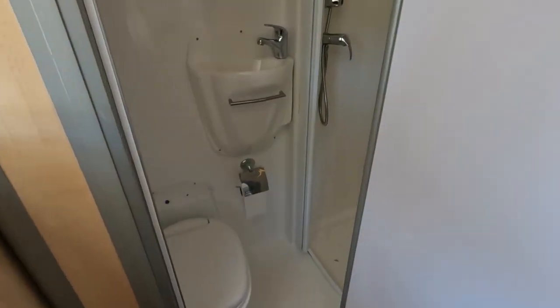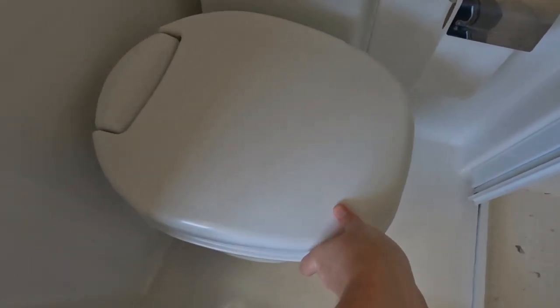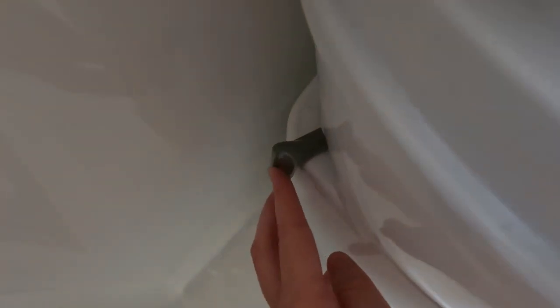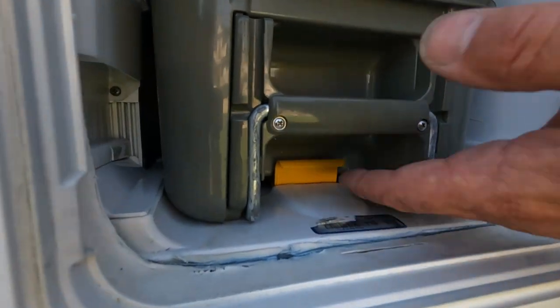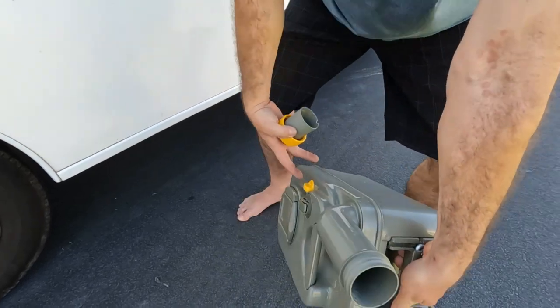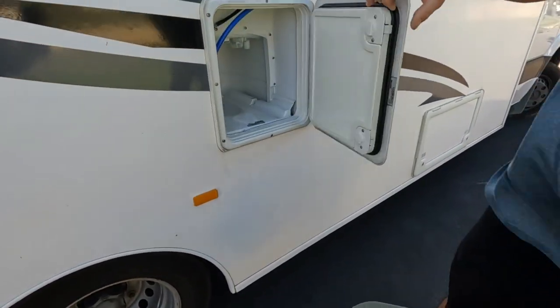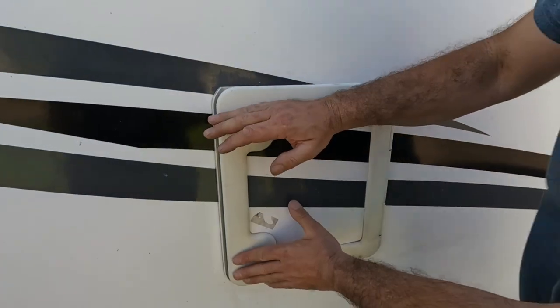Everybody's favourite — the toilet. The toilet swivels so it can be front on, giving you more room to get into the shower, or you can swivel it for use so that you've got more leg room. The vent must be closed for you to be able to take the toilet cassette out of the side cubby. There is a little lever underneath which you must lift up and pull straight out. The funnel comes up — screw the cap off, empty it, and then rinse at the dump station until it runs clear as the chemicals are blue. Then simply carefully slide it straight back in until it clicks.